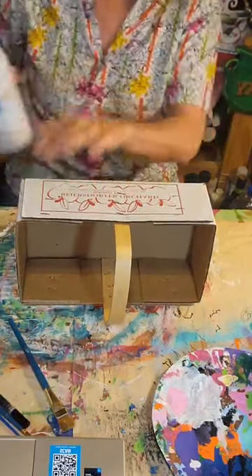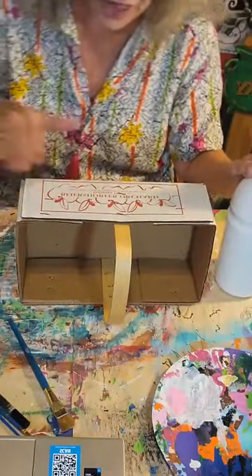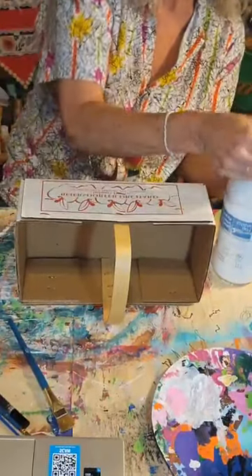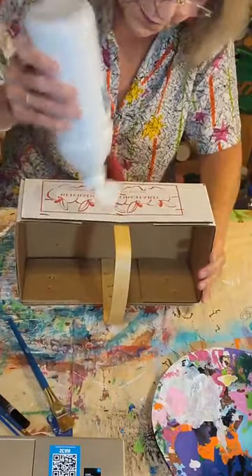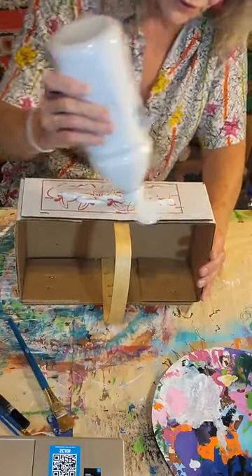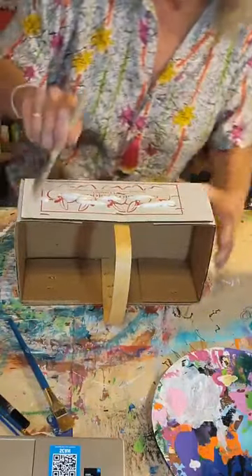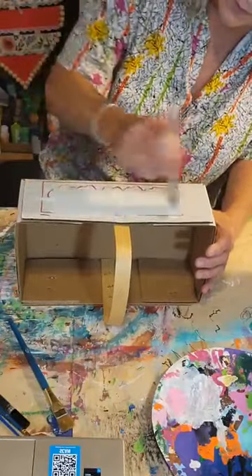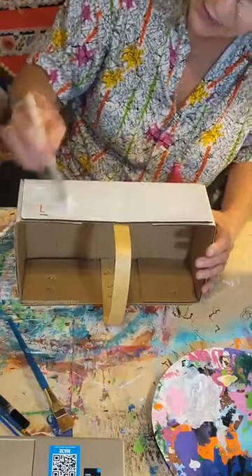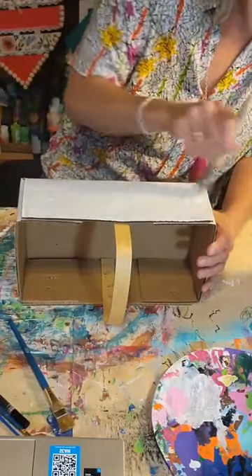First thing I'm gonna do with this basket is I'm gonna paint these two sides white, just so that when I get the napkin on there it won't show through, because the napkin is pretty thin and this red paint would probably show through. So I'm just gonna put some white paint on the outside of this. It's just a cardboard box. I'm just gonna paint this side and that side over there real fast.